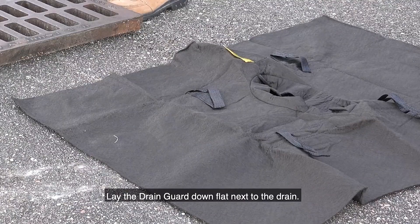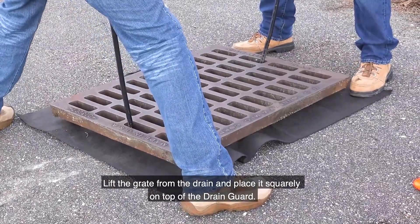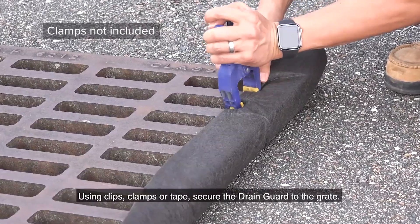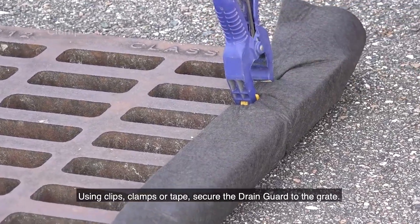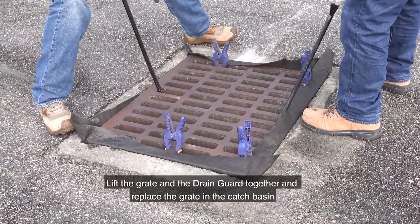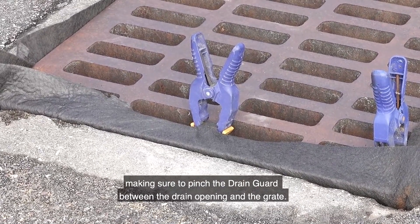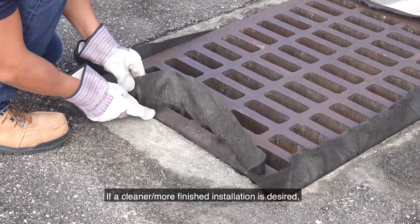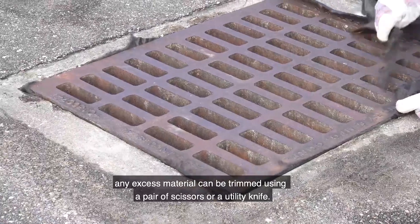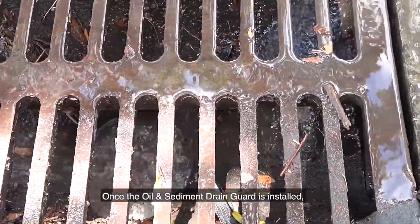Lay the drain guard down flat next to the drain. Lift the grate from the drain and place it squarely on top of the drain guard. Using clips, clamps, or tape, secure the drain guard to the grate. Lift the grate and the drain guard together and replace the grate in the catch basin, making sure to pinch the drain guard between the drain opening and the grate. If a cleaner, more finished installation is desired, any excess material can be trimmed using a pair of scissors or a utility knife.